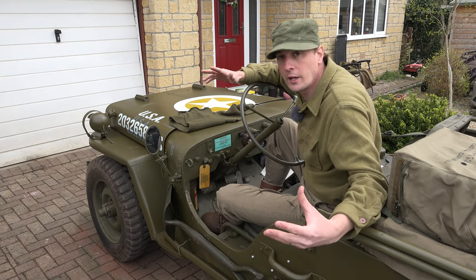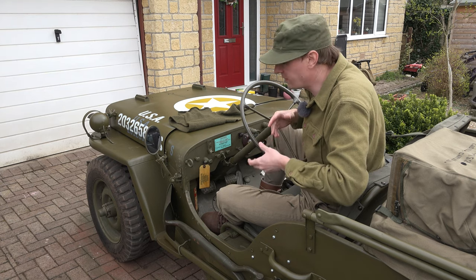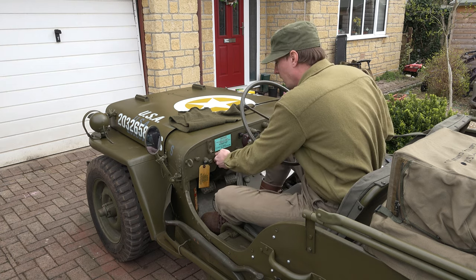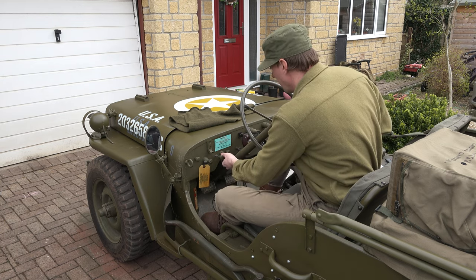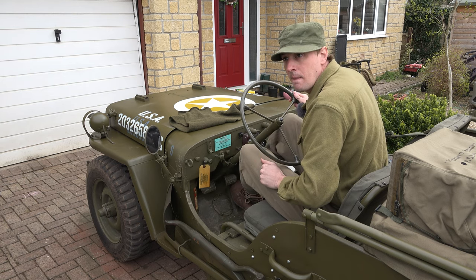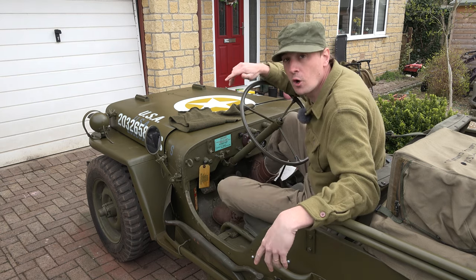Because of the way the starter works in the Solex carb, if you open the throttle like you might do with a WO to spray some fuel in, it breaks the vacuum around the throttle plate and the starter won't work. Should we just see if that's true? Let's pull it out to its first position - the Jeep hasn't started in a week or two. So if we push down the throttle... it shouldn't start. Yeah, that certainly does not seem to start. Let's take our foot off the throttle and try again. And there we go - it starts right up.